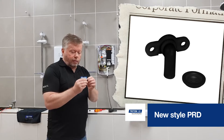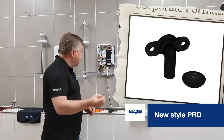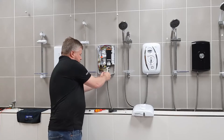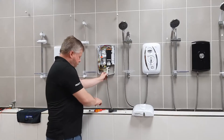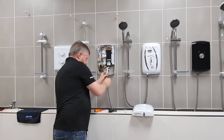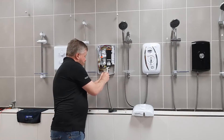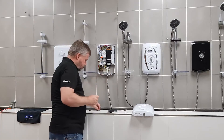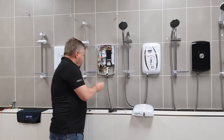Just place the diaphragm on the holder, offer it up, push it back in, and keep your finger on it because it will want to come out. Then just reapply the screws. Once you get one screw in, you can stop holding it, then apply the second screw.